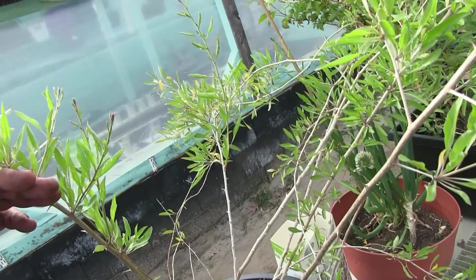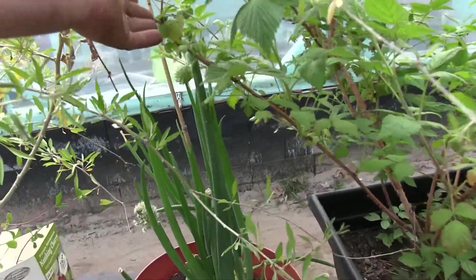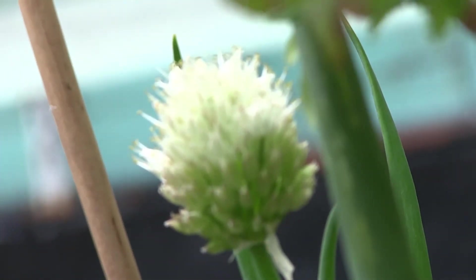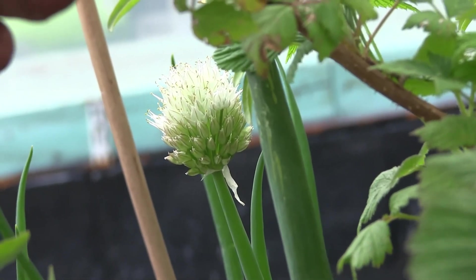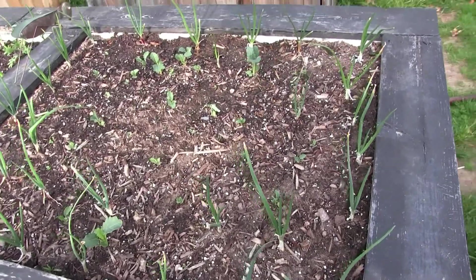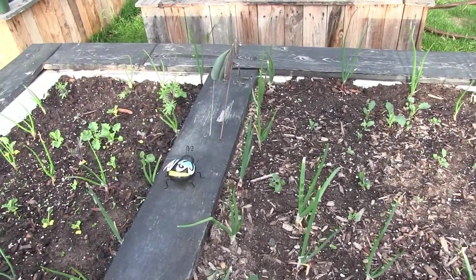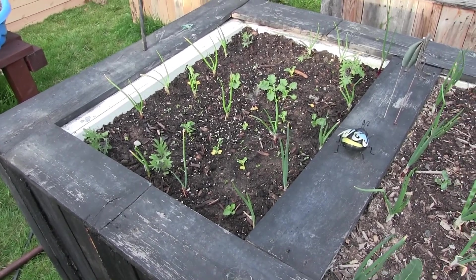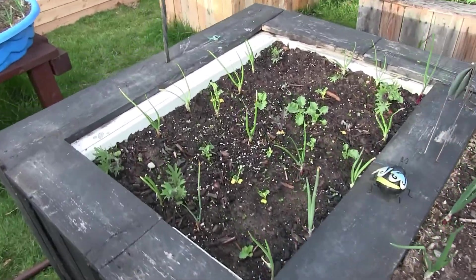Our goji berry is looking really good. Still waiting on seeds from our chive — and there it is, beautiful. This is our kale bed with three different varieties: Red Russian, Dinosaur, and regular curly kale. We have more onions here too — you'll notice a trend, there are onions everywhere.